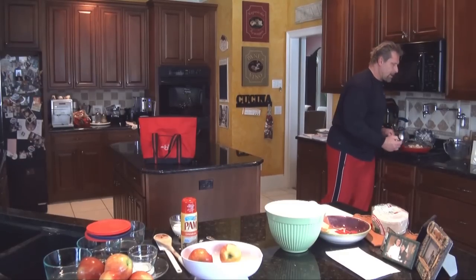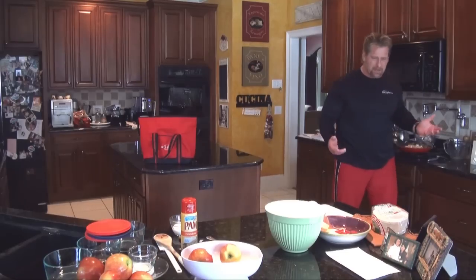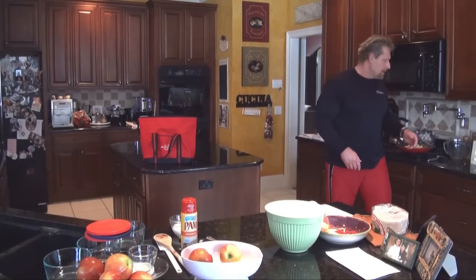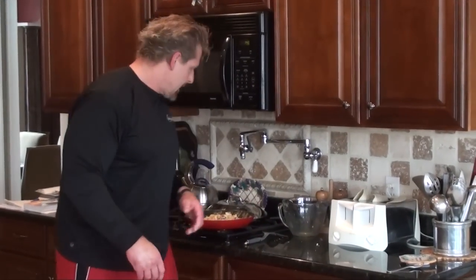The next part of this meal is the tortillas. These are corn tortillas and I like to heat them up — instead of putting them in the microwave, I put them in the toaster and toast them just like you would toast bread. Now we're ready to prepare the meal and head out the door.